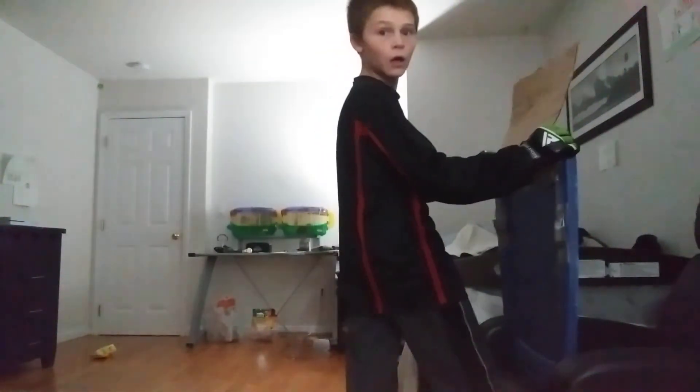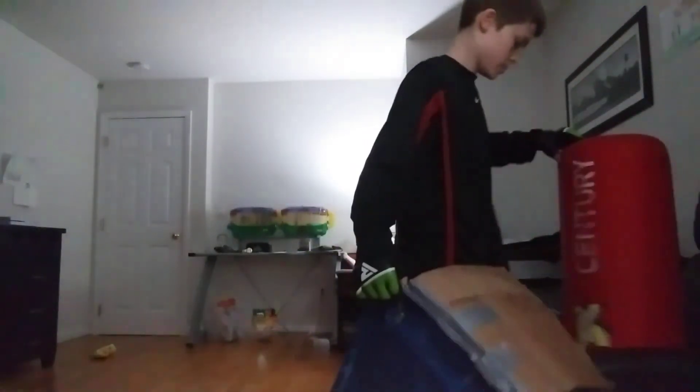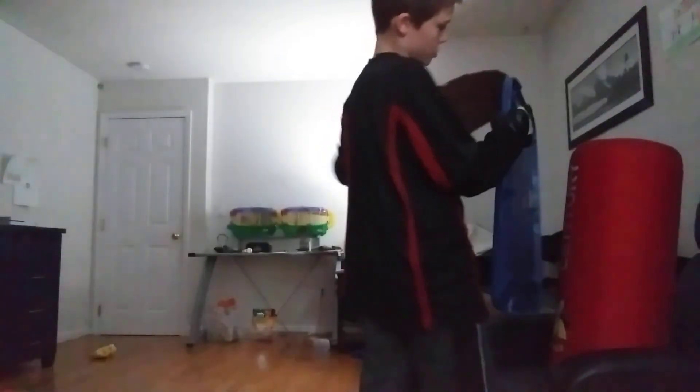I want to get a heavy bag so I can actually punch stuff. Let's put this here, put that there, lean this up on it. Now we're going to do a normal straight kick, and then I'm going to slice it out — I'm going to make sure we do it.